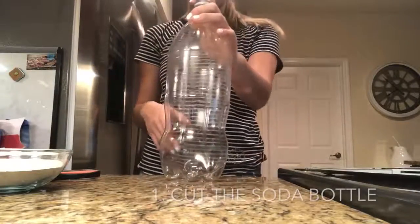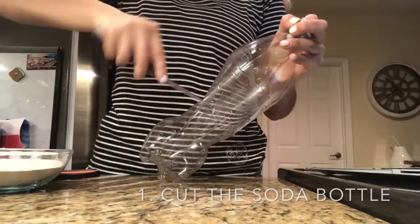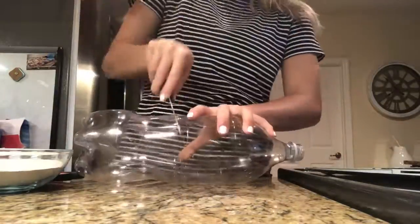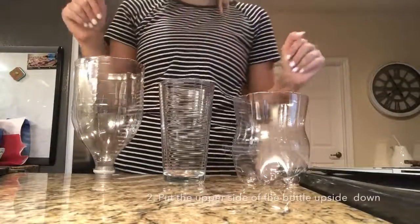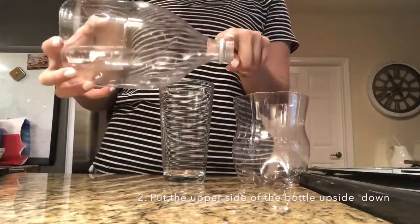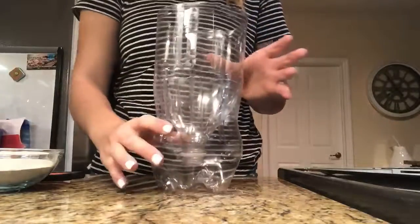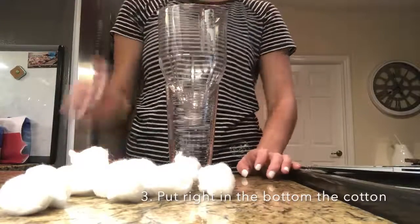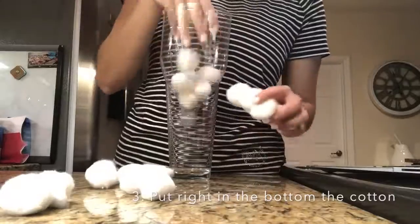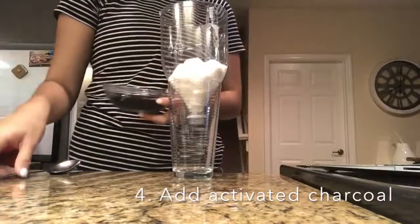Now we are going to cut the soda bottle like here, and we are going to use the knife to make a cup. The second step is to put the upper side of the bottle upside down — many people use it this way, but I prefer to use a cup. In the third step, we are going to put cotton in the bottom, and then we are going to put activated charcoal right here.